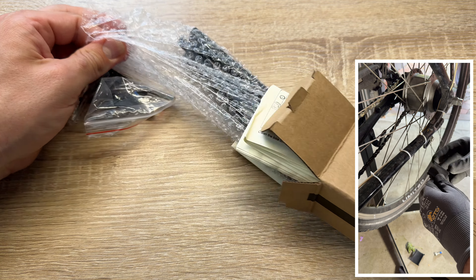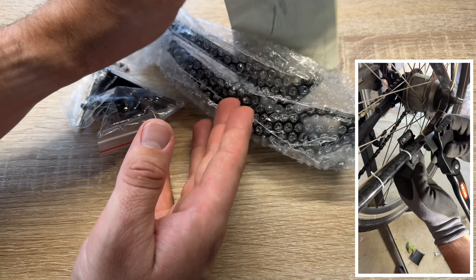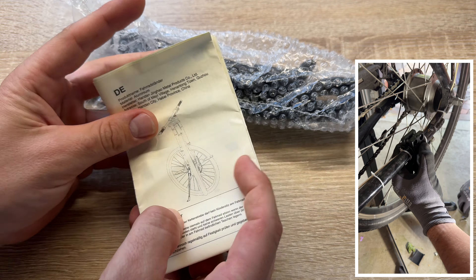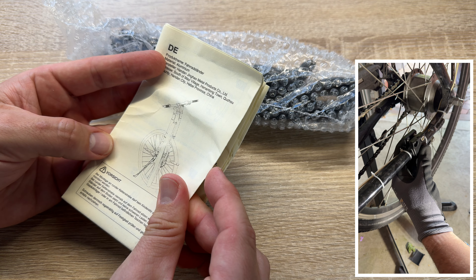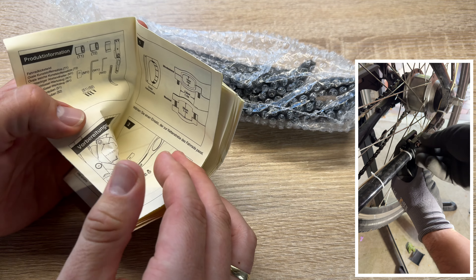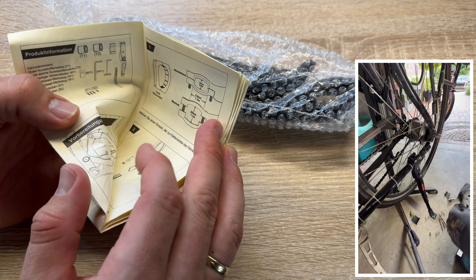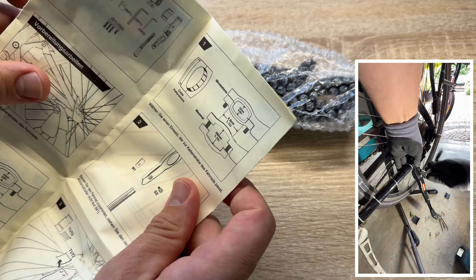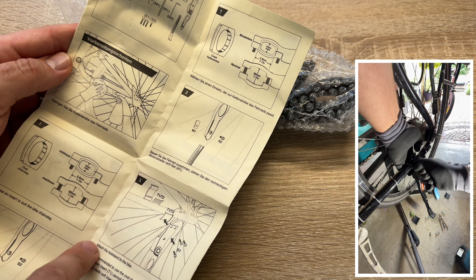To assemble the bike stand, do not tighten the rectangular spacer first. Attach the kickstand to the bike. As you can see, it's easy to install. Tighten the screws slightly, then tighten the lower screws approximately one turn. Then tighten the upper screws alternately until both are tightened. Job's done.